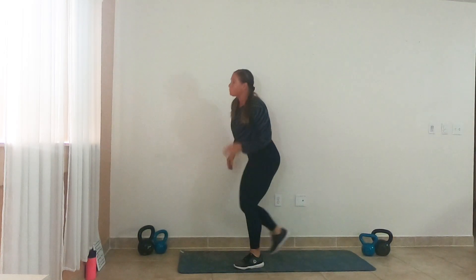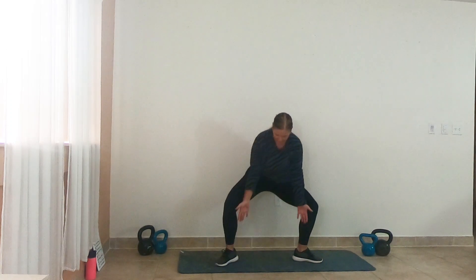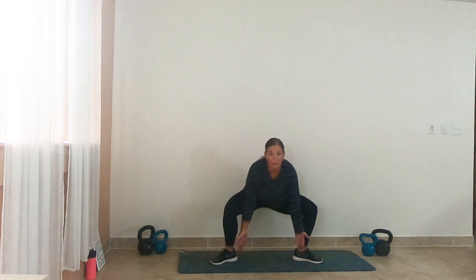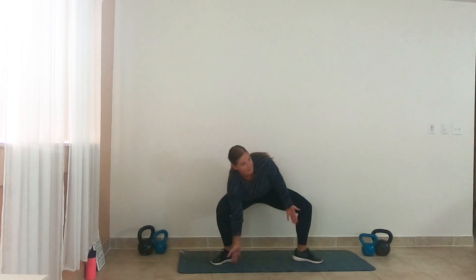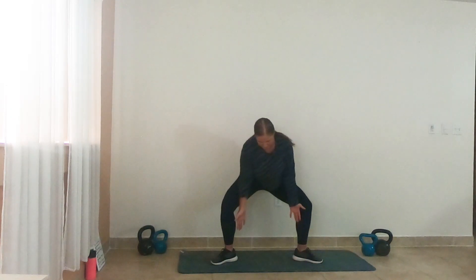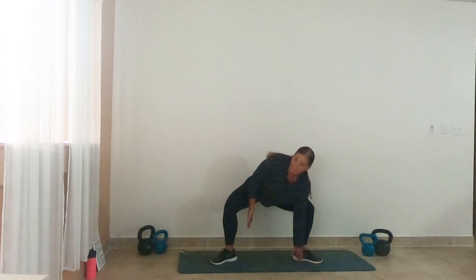Stand it up. Sumo pulse with a reach — take that sumo stance, toes are pointing out. Drop down and we're going to reach side to side as we pulse. Here we go — pulse it up, down. 30 seconds. Intensifying the pulse on the side that we're reaching to.